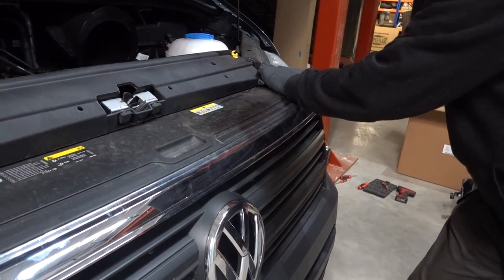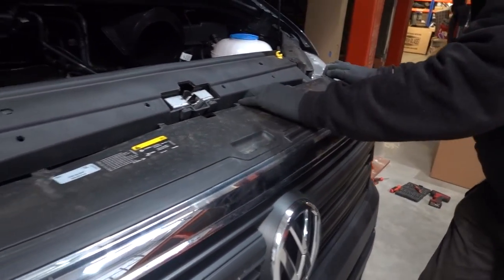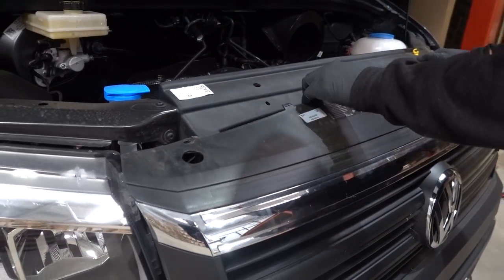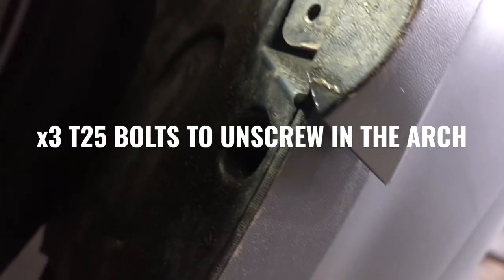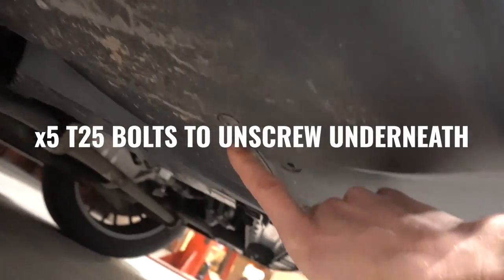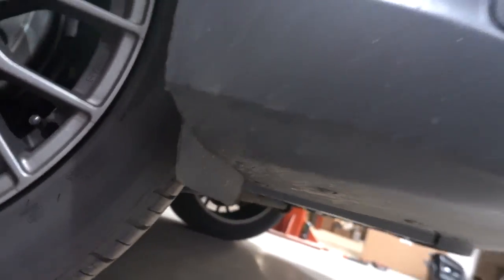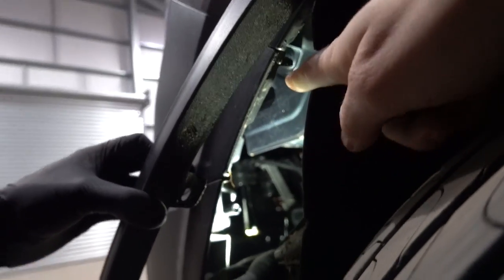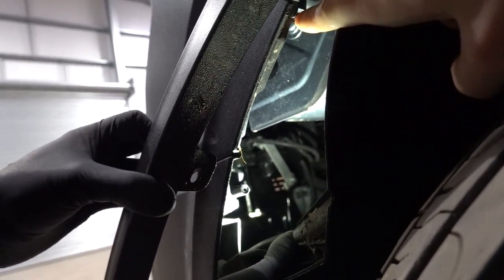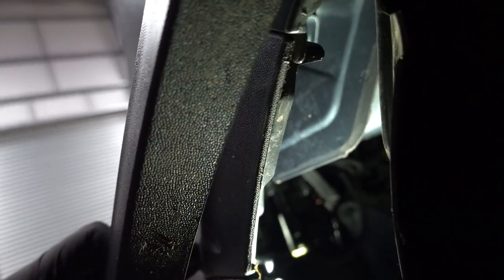Once you've done the grille T25s, give it a bit of a tug — it's quite stiff, but it pops out like that. Moving down into the arch, you'll see there are T25s — a total of three in the arch. Underneath you'll see across the bottom there's another five, so remove all of them and do that on both sides. After you've done the arch liner, pull it out and it'll expose a T25 just here — it's a little bit fiddly to get to from the bottom.